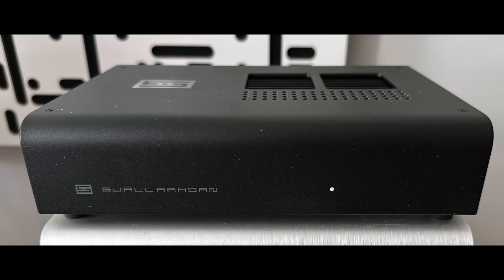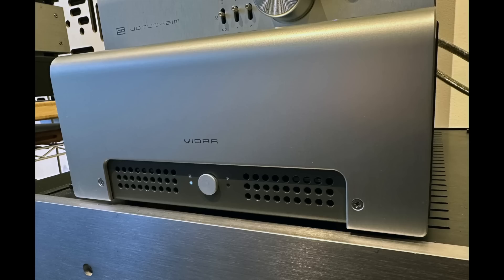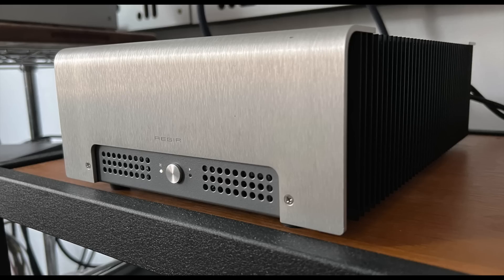I also wanted to compare against a much more powerful amplifier — the Schiit Vidar 2, which is 100 watts per channel Class AB. For those wondering why I didn't compare it against the Asgard, that one went back to Schiit after I did the Vidar 2 review because I just can't have Schiit everywhere I look in my room.